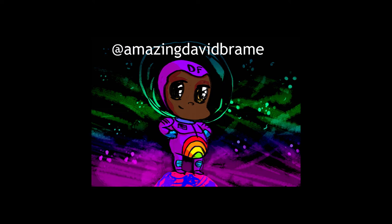But before we begin, please don't forget to check out my adventures and art on Instagram at AmazingDavidBrain. Okay, without any further ado, let's begin.